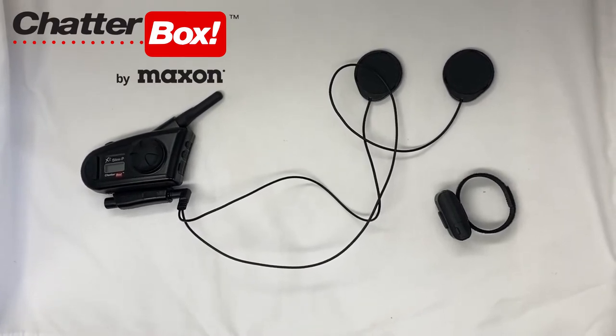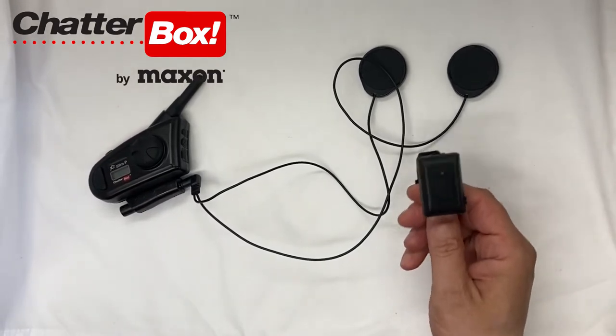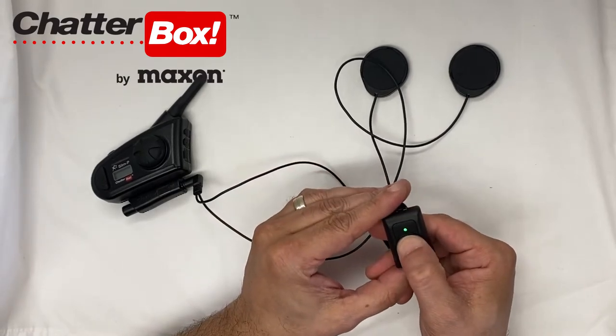First, what you're going to do is make sure that both the X2 Slim P and the wireless push-to-talk button are fully charged. When the button is fully charged, you'll be able to press the PTT and it'll be green.